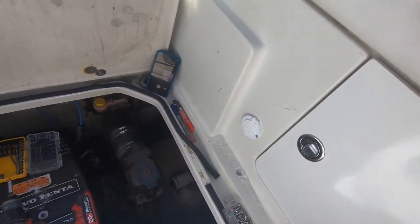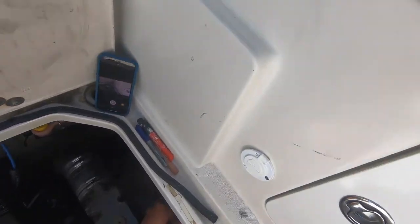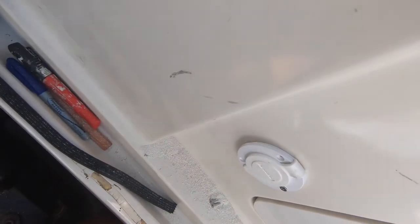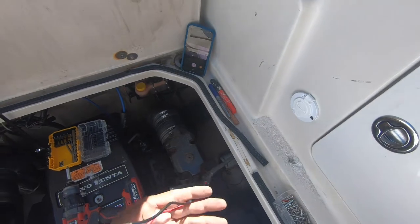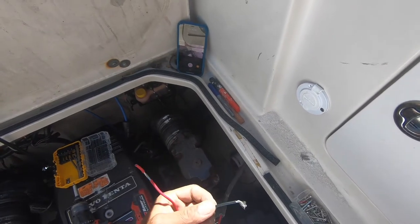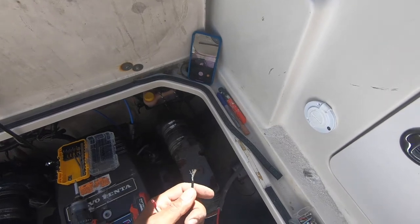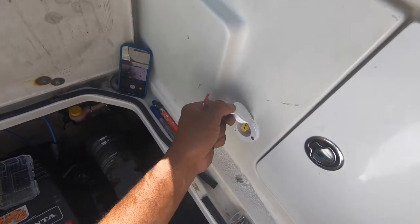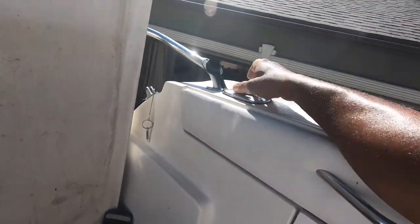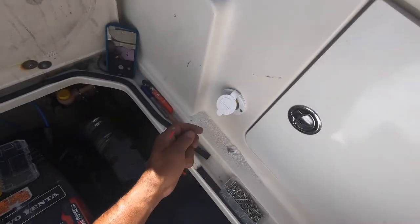I'll put in the other two screws, then connect my wiring up. Your wiring may be different than mine depending on where you're going to connect yours. I plan on connecting to a terminal block for the positive and the terminal block for the negative. I'll be putting a little slide-on/slide-off connector on my wires so they can easily disconnect. Then I'll finish installing my downrigger — I've got a connector that just sits down here like a fishing pole. I'll show you the end product when done.